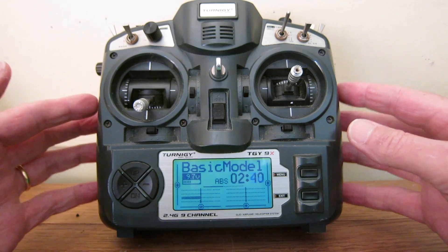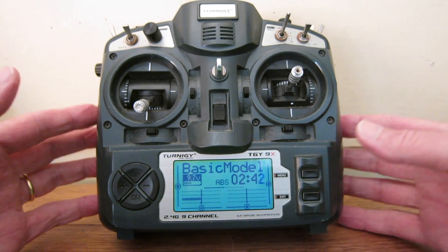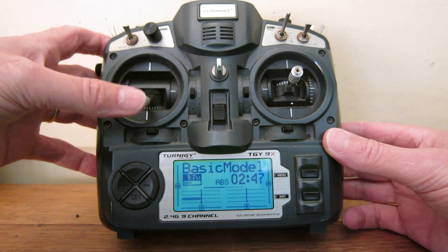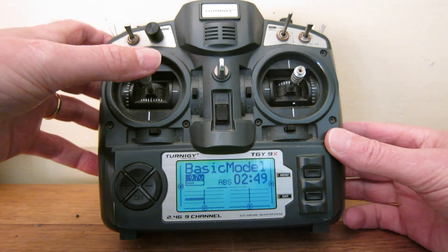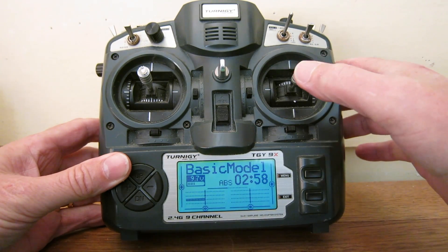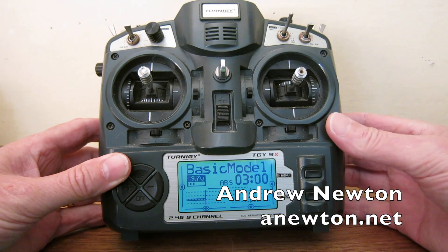This radio is a mode 2 radio, which means the throttle is on the left stick up and down, and the rudder is on the left stick side to side. The aileron is on the right stick side to side, and the elevator is on the right stick up and down.